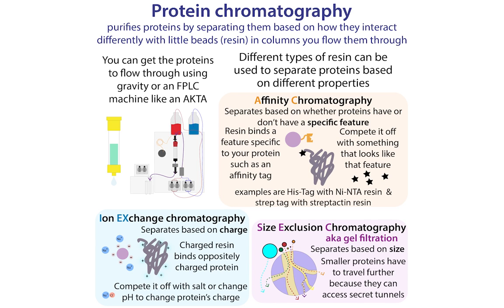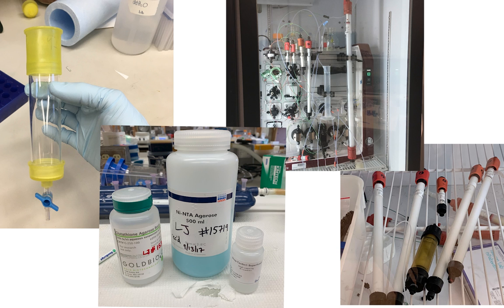When biochemists want to purify a protein, we turn to column chromatography. In this method, we take these columns that are filled with resin — these little beads — and we flow a solution containing proteins through it.